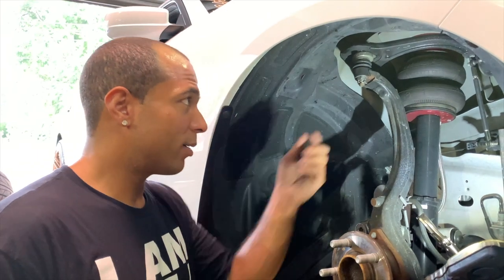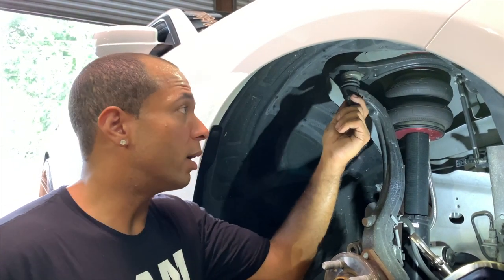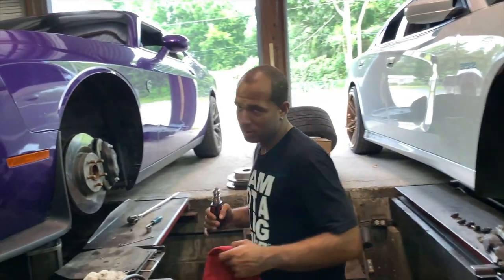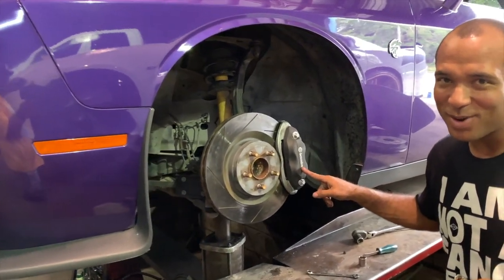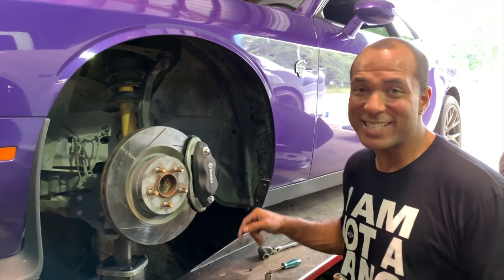Y'all do great work — attention to detail — and I'm still going to recommend people to y'all. But since y'all can see the mistake made on mine, do better on the next car. So — have y'all ever seen a Hellcat with four-piston Brembos? Custom, baby. Four pistons on a Hellcat — Diddy up badge!